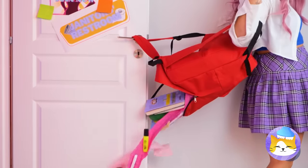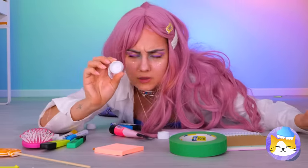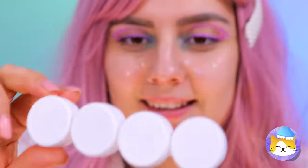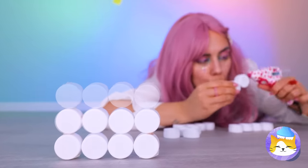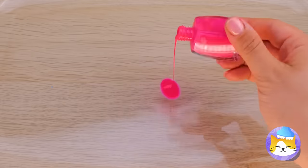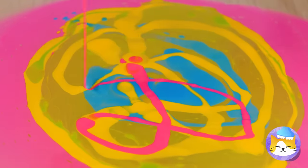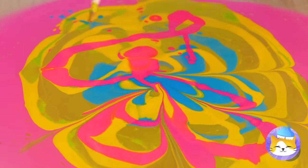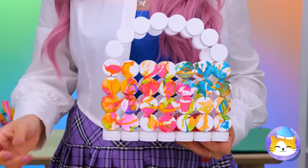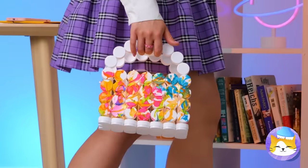That could have been embarrassing — I just had to jinx it. Where are we going to get a new bag? Let's make one — just need bottle caps. Glue a bunch together and stack them up. Pour some colored nail polish into a container of water, swirl it around, and give those caps a nice dip. Look how the colors slide right on! Add a handle and it's a purse — one that can even help store lights, comes in handy when you need to dig through it.